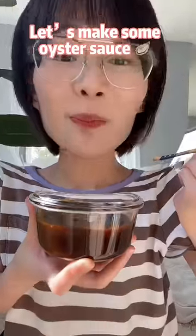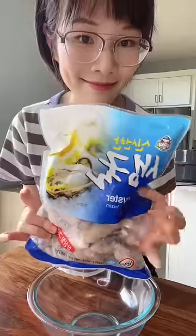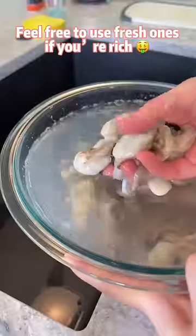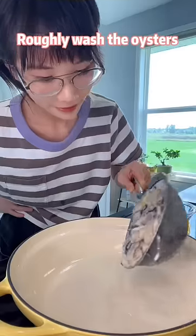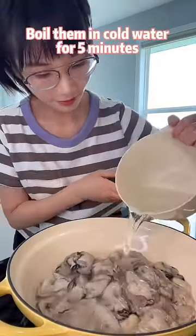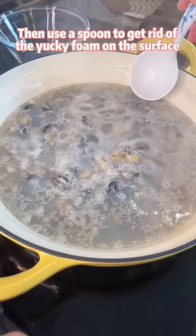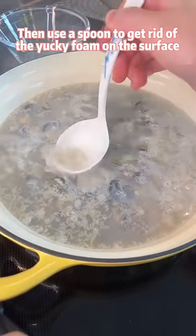Let's make some oyster sauce. I spent $15 and bought these frozen oysters — feel free to use fresh ones if you are rich. Roughly wash the oysters, then boil them in cold water for 5 minutes. Use a spoon to get rid of the yucky foam on the surface.